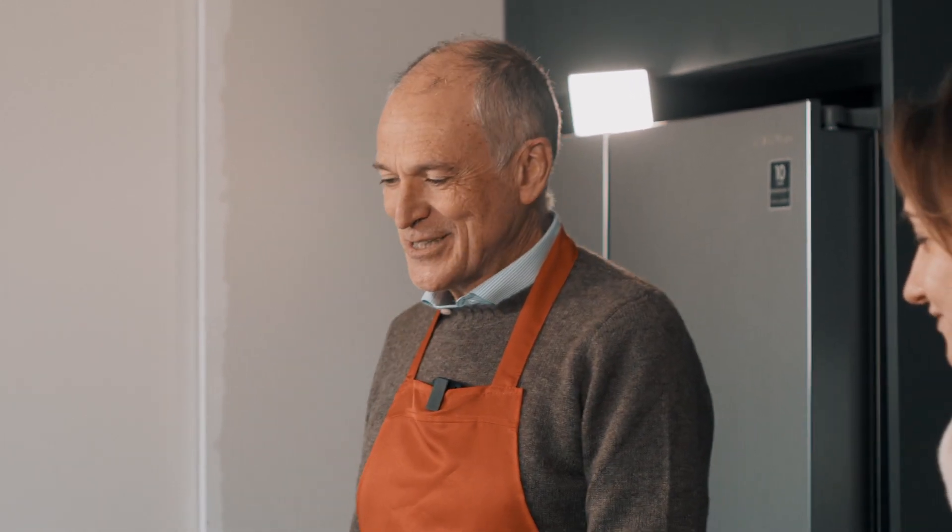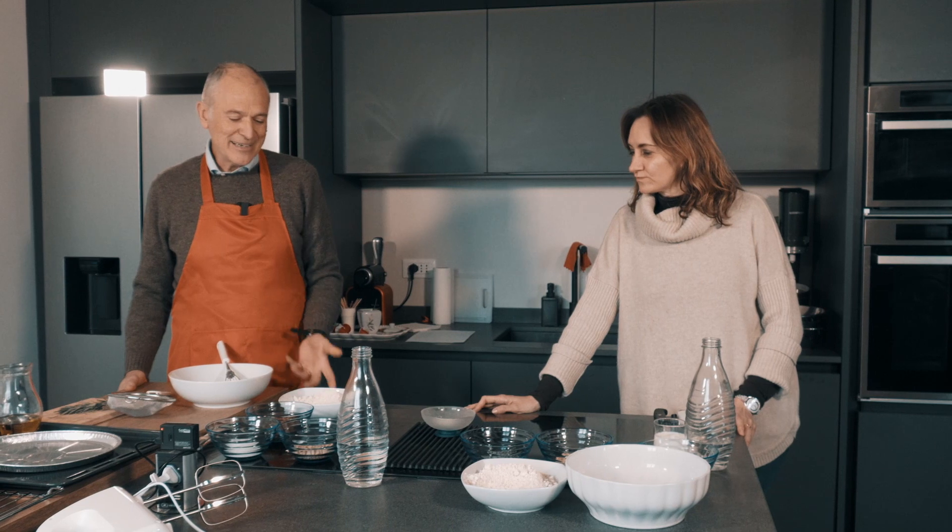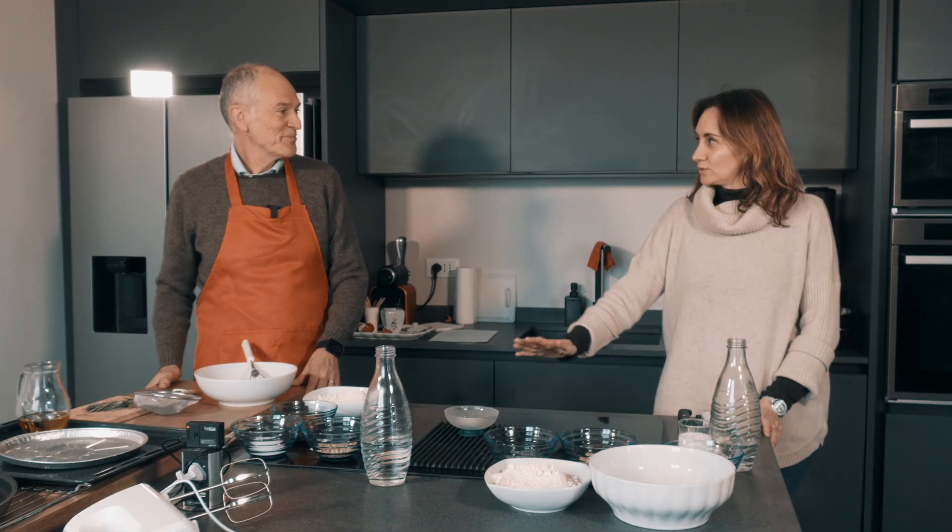Oggi cuciniamo il castagnaccio, è un piatto che a me piace tantissimo, mi piace molto perché è un piatto naturale, semplice e anche ricco di ingredienti molto sani. Diciamo subito Gianna, tutti sanno che sei un esperto di cucina.